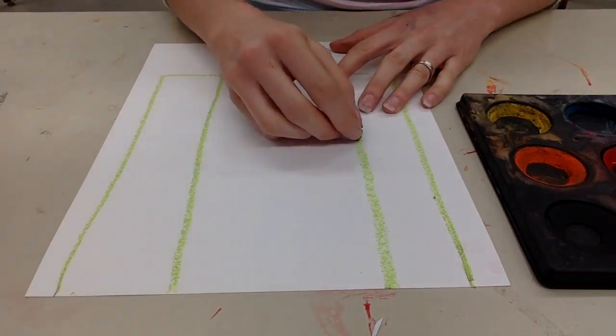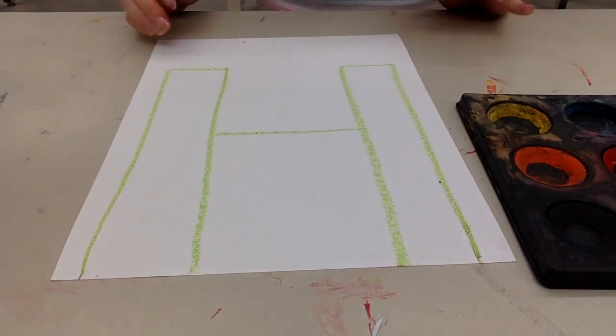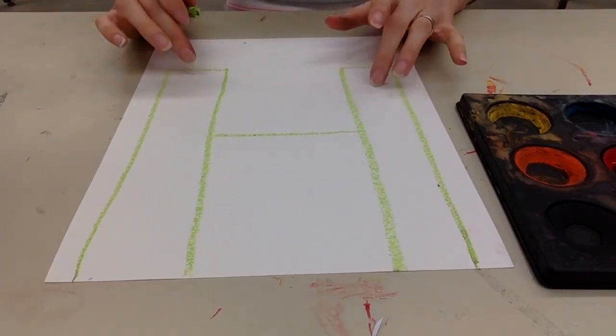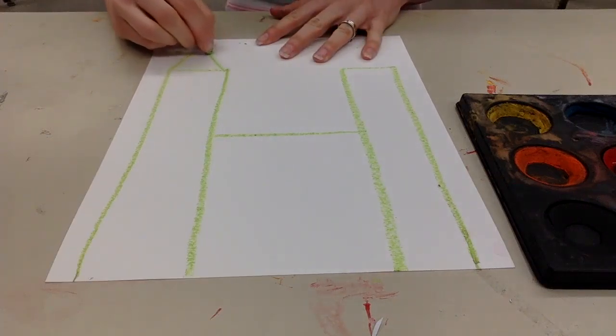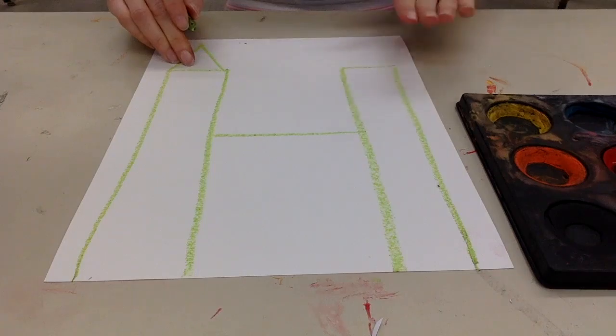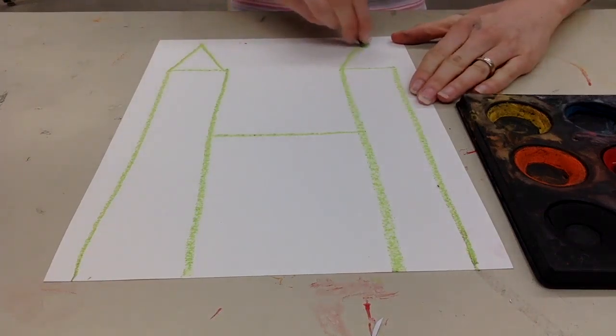Now I'm going to connect the rectangles with a horizontal line. The next thing we're going to do is add the details to our castle. So maybe I want to turn these into two towers — if I'm going to do a triangle on this side, I need to do a triangle on this side, so it's the same on both sides. This is called symmetrical.